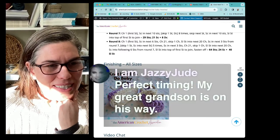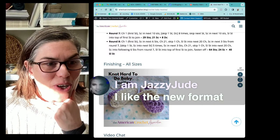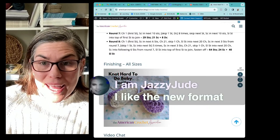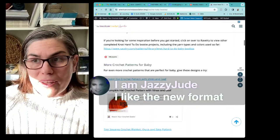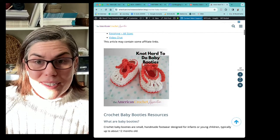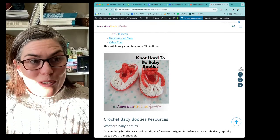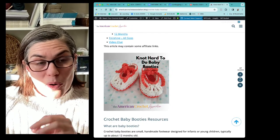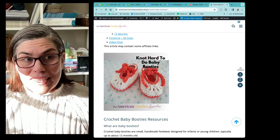Looks like someone else is here — perfect timing, my great grandson is on the way. Congratulations! I am Jazzy Jude says she likes the new format — I'm so glad. Really the entire reason I'm sharing crochet patterns with the American Crochet Association, I'm not just trying to bombard you with free patterns. I want you guys to learn things, build your crochet knowledge and skill and ability. Sharing those particular learning points with a pattern like this is really just going to help you build your knowledge and skill.